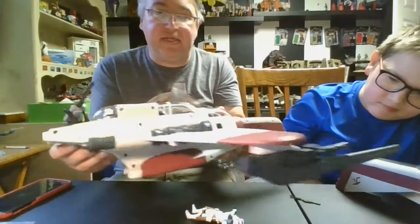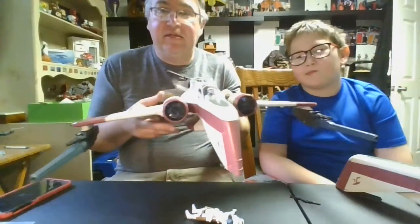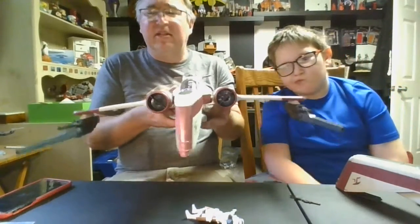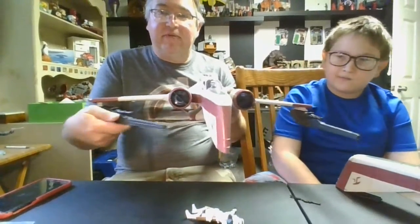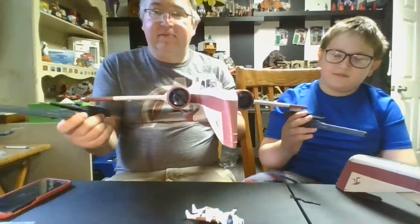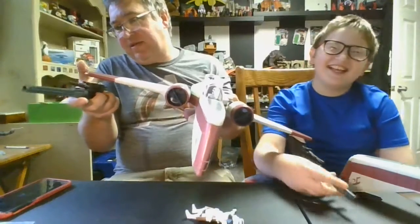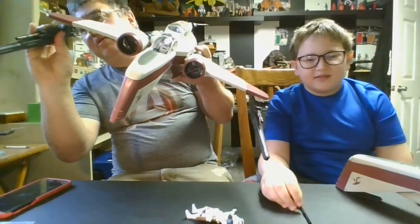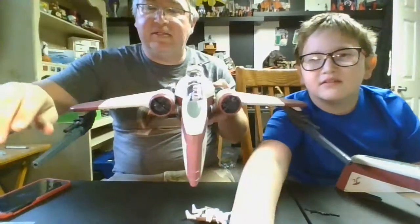That will pretty much wrap up our review for the ARC-170. We're a big fan of it — love it, highly recommend it. If it's not in your collection and you're interested, pick it up now while it's still somewhat affordable before prices get out of hand. You just never know with Hasbro — they could remake this or never revisit it. Oh, I also want to mention these guns swivel and go back and forth, which gives them a really cool range of action. Make sure to subscribe to Boog and Dad TV for more awesome toy fun — we'll see you on the next one, take care!